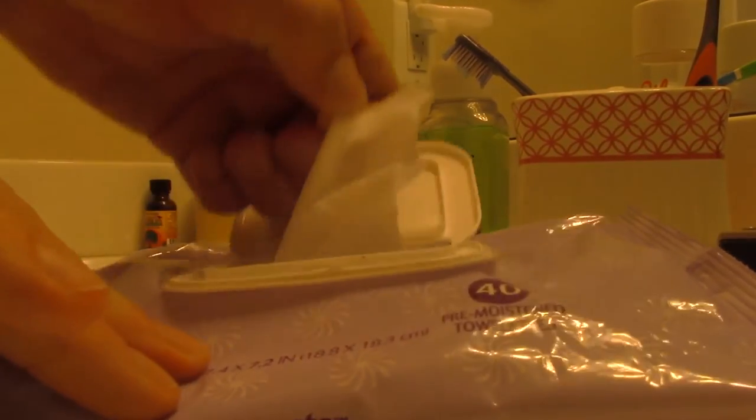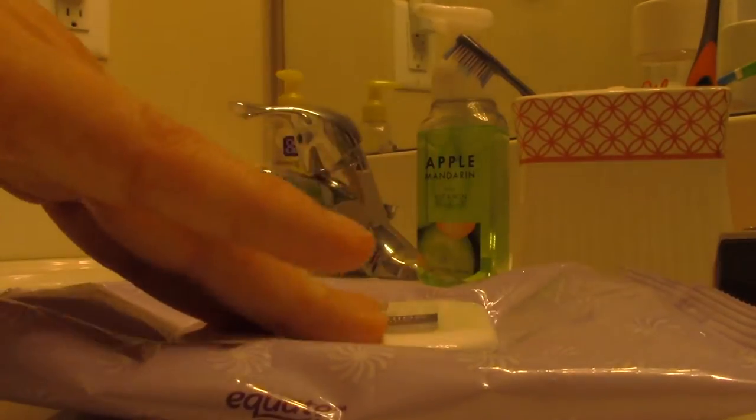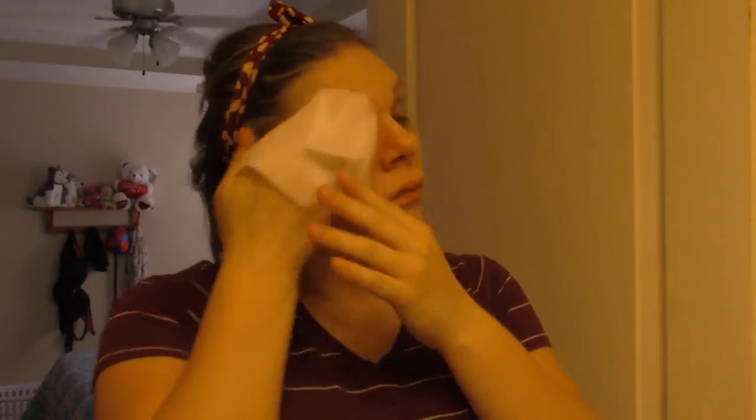Next I'm taking a makeup remover wipe — this is a Walmart brand I just bought — and I'm going all over my face with it. This gets off the coconut oil as well as any residue it created, plus any foundation, blush, and highlight. It does the trick to basically cleanse the face as well as I can before using actual cleanser.